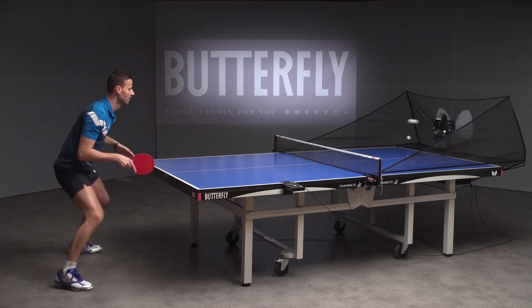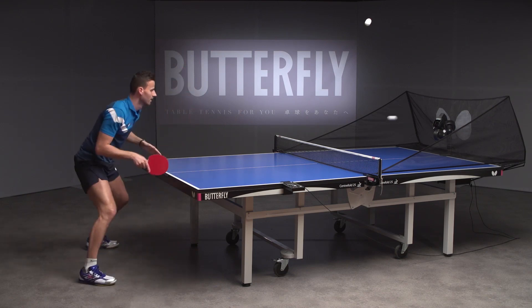Try to flex your stomach muscles during ball contact to keep your whole body under tension.